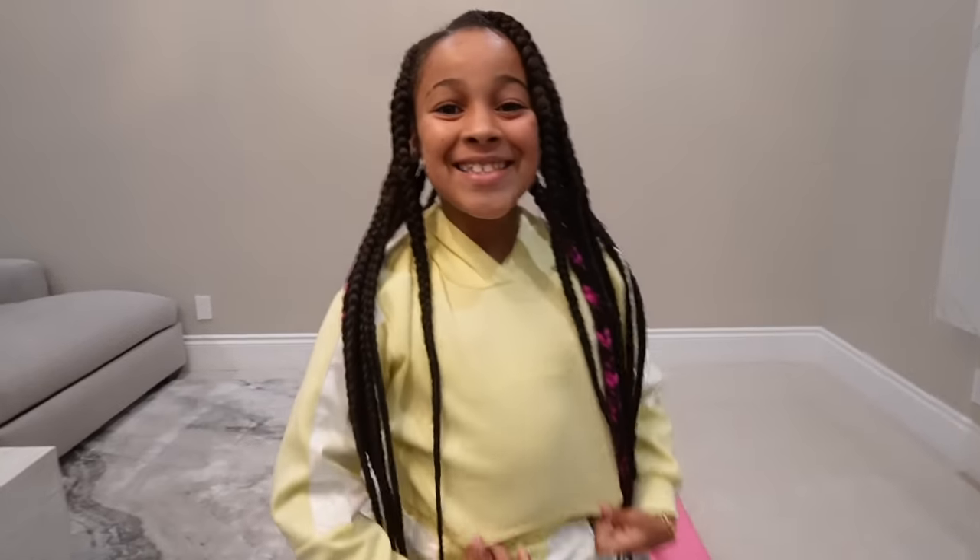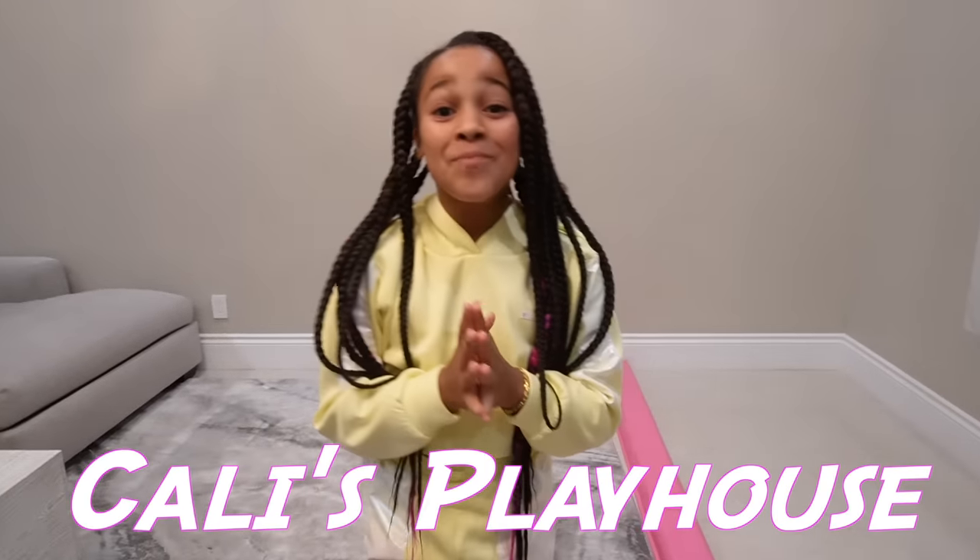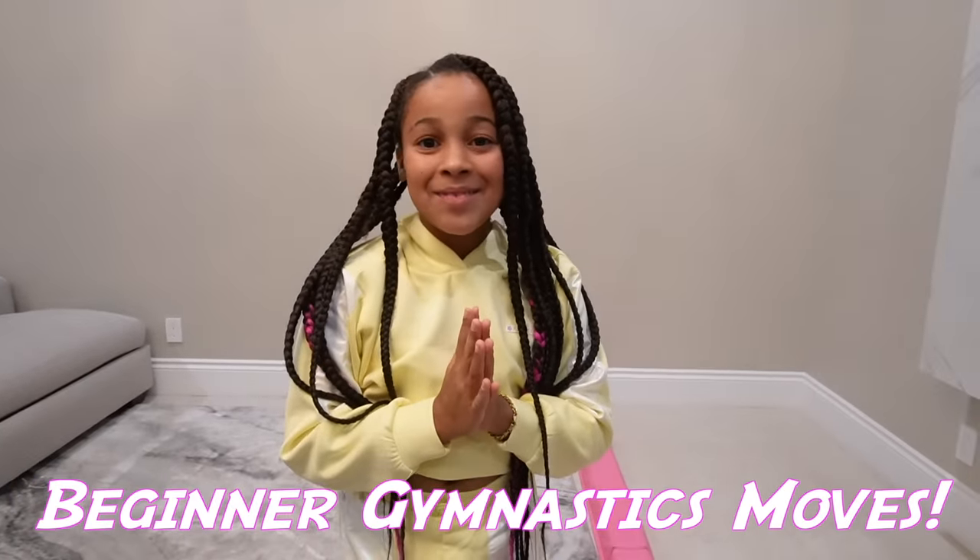Hey guys! Welcome back to Kali's Playhouse. Today I'm going to be showing you guys some beginner gymnastics moves if you guys are just starting gymnastics. So let's get into the video.